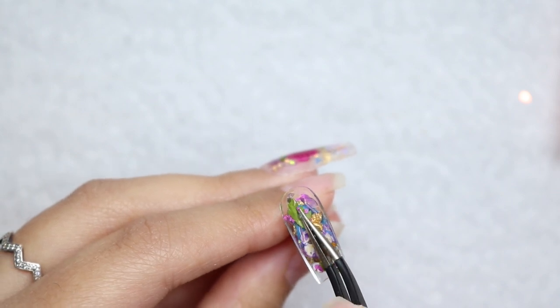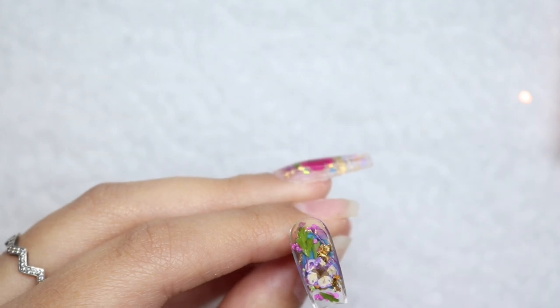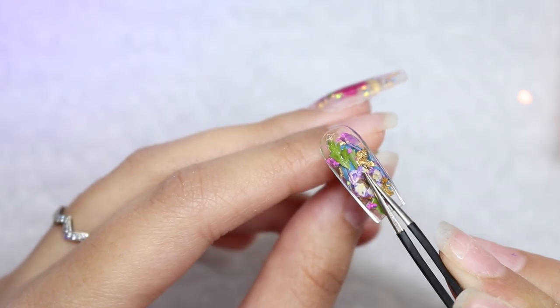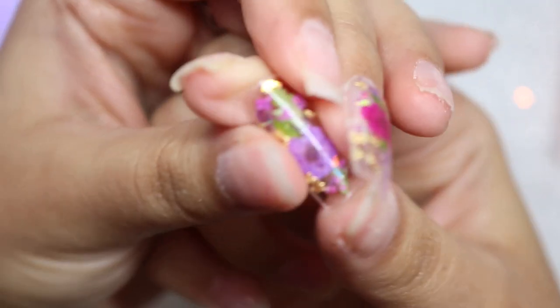I have my little flash cure lamp ready on the side. I'm going to make sure everything is pressed nicely down and I'm going to cure it once I'm happy with it. Do not cure this until you're happy with how it looks. Once you're happy, give it a nice flash cure. I'm going in while pressing on that big flower to make sure there are no air bubbles, pressing everything down as I flash cure it. After about 10 seconds of flash curing, it looks so good — I'm in love with how this turned out.